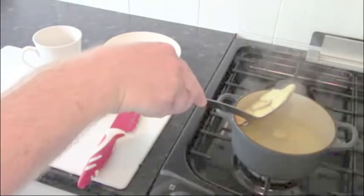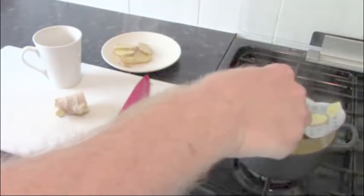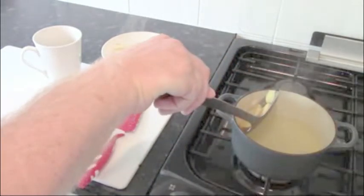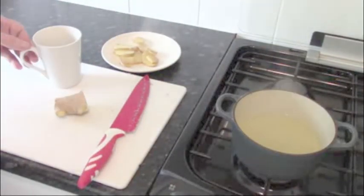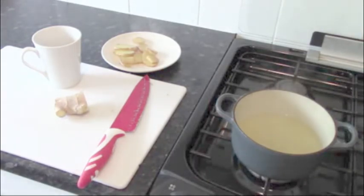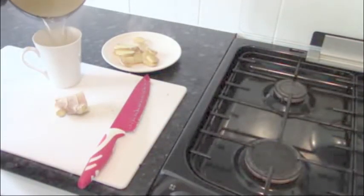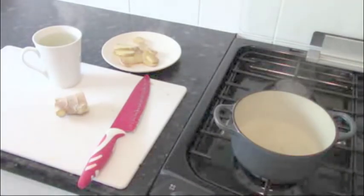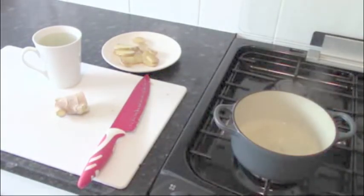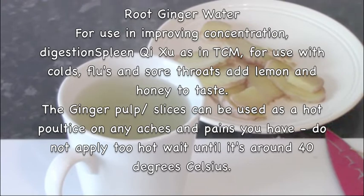It can be quite strong, so beware. A little bit of sugar to taste is not bad — if you can handle it as spicy as it is, that's great. Now just pour the liquid in. And that's your root ginger water. This is really good for colds, flus, and sore throats — this is the finished product. You can also drink it with your main meal if you're looking to improve your digestion.